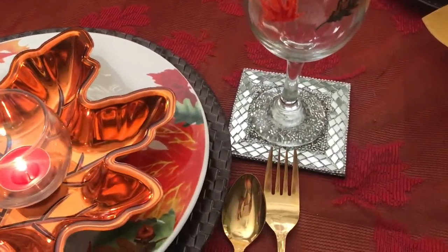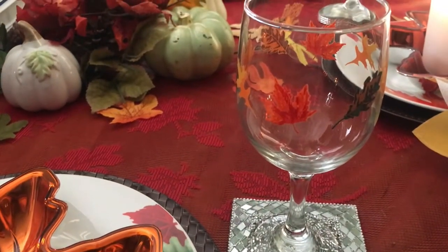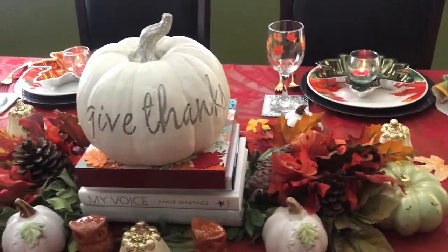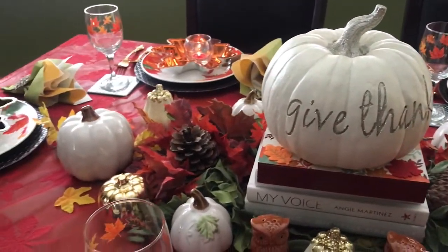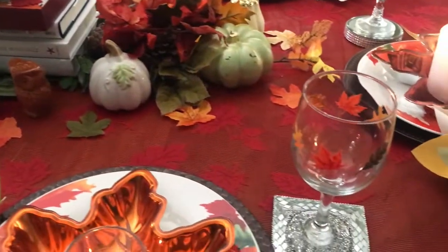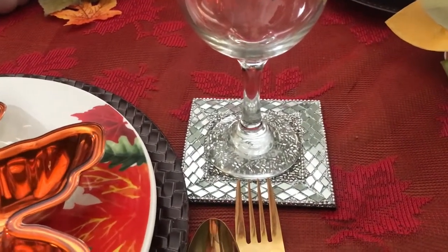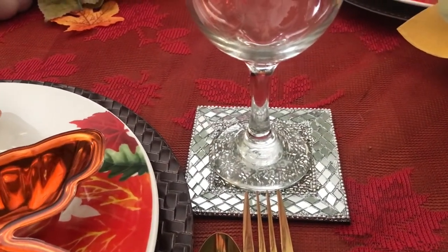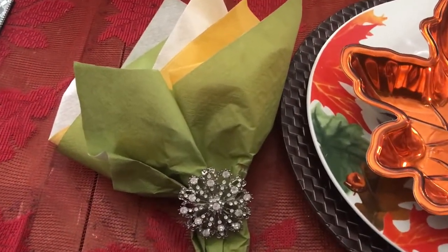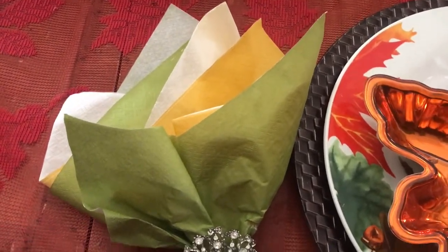I have Dollar Tree leaf glasses which are so pretty. I have four of these at the four seats, and the heads have different ones, which you'll see in just a second. Each glass is sitting on a silver bling glam coaster.